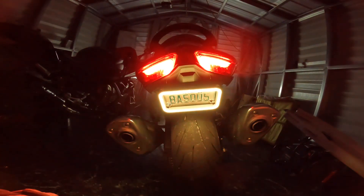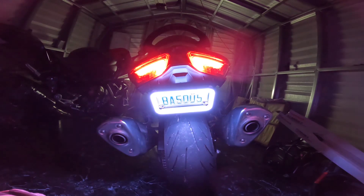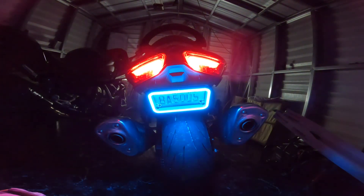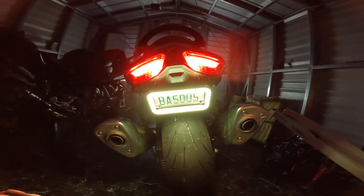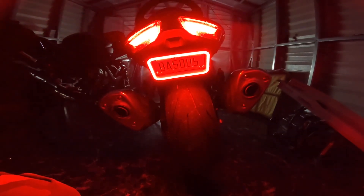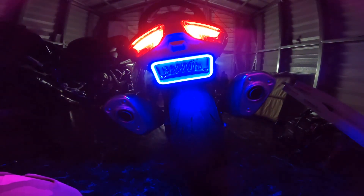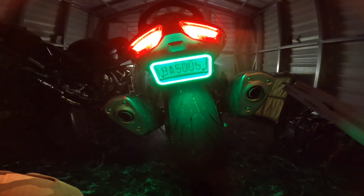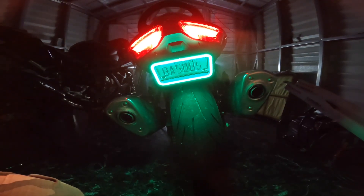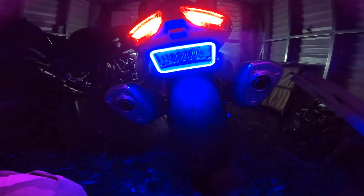All right guys, this is the finished result. This is from Jeep Joe's Lighting and Stereo. It's RGB — see it changed. It's got a remote with it, it's got different functions. You've got your demo mode, you can adjust the speed, you can lower it, and go through the colors.